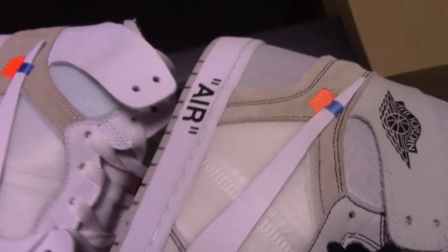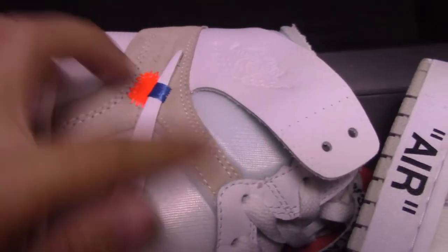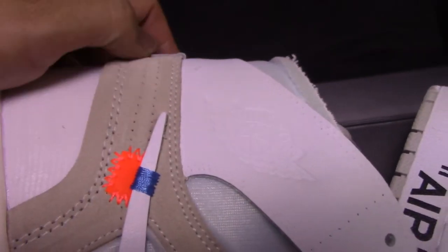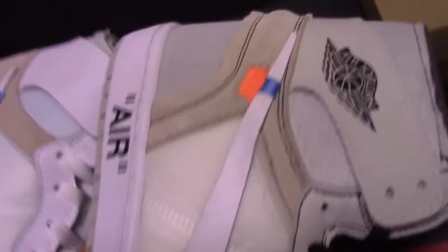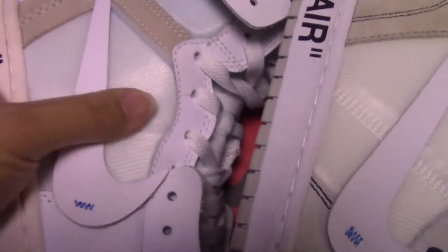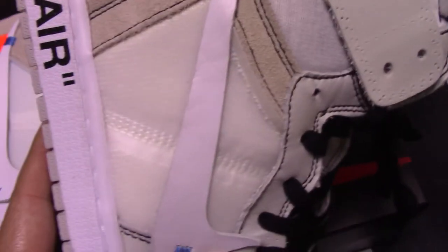And check both sides part — you can see the real one, the material is really, really good, and comes with the white stitching and also has two line holes there. The shape is really good. And for the fake one, you can see it still comes with the black stitching, really ugly. And check this part, mesh foam — you can see the color more fresh, more clean. And for the fake one, so bad.